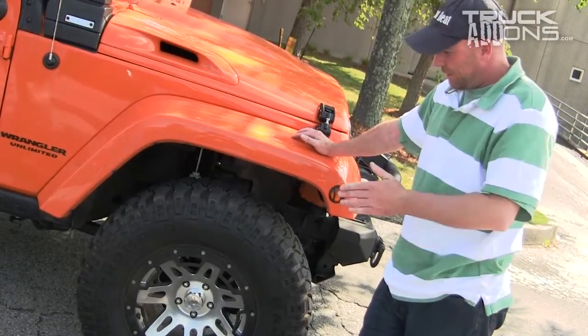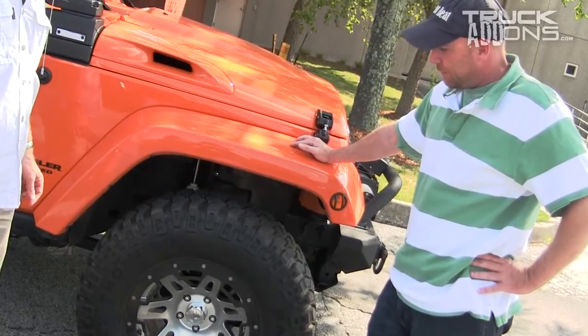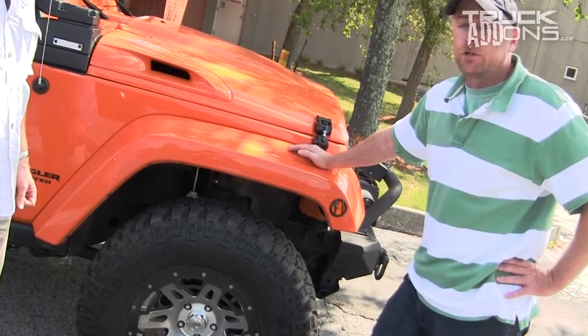I can tell you that our guys down at the shop have installed these wheels and they've been very impressed with them as far as the way they balance out. It's a really good quality piece.